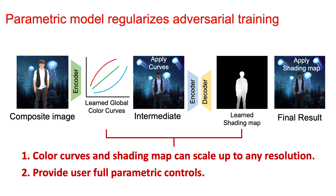To regularize adversarial training, we propose a novel parametric model that can only change the color and shading of the input composite without introducing unintended random content. Given an input composite image, we first predict the color curve and apply it to get the intermediate color-harmonized results. Then we take the inputs and the intermediate results to predict a shading map for local tonal harmonization. By applying the shading map, we get our final results. Both our color curves and shading maps cannot modify the image content and therefore stabilize adversarial training. Two benefits that come naturally with our model are that our color curves and shading map can scale up to any resolution, meaning our model can perform high-resolution image harmonization. Meanwhile, our model provides users with full parametric controls where they can incorporate their personal creativities.